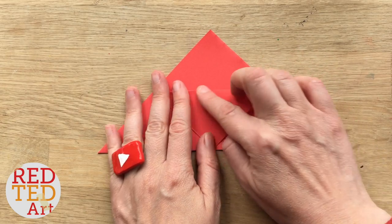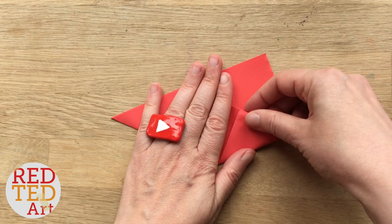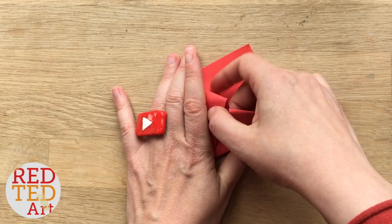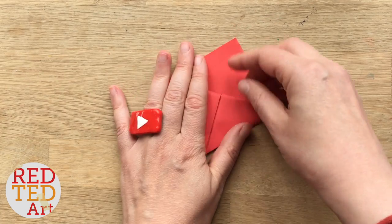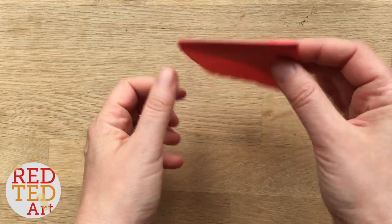Open up, fold one of the two flaps down, and then as with all our corner bookmarks, bring it up and tuck it in, then bring this one up and tuck it in. And you have your basic bookmark corner.